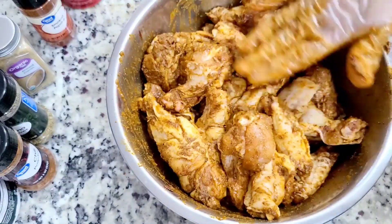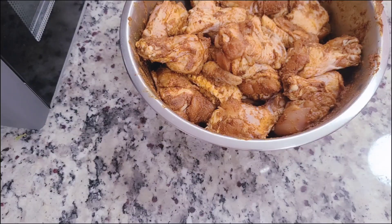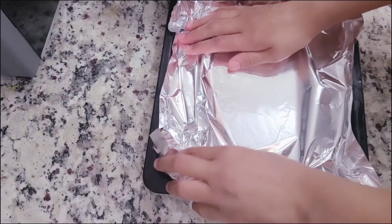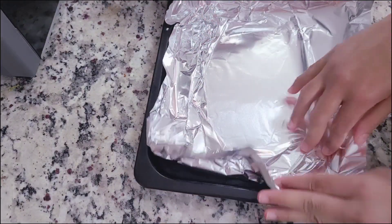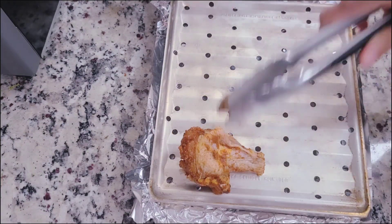Toss that and give it a really good toss, making sure that every single wing is coated. You don't want one to be missing out on all of those flavors. Let it sit and marinate for about 20 to 30 minutes. If you've got overnight, that would be great — place it in the refrigerator, and make sure it comes to room temperature before cooking.